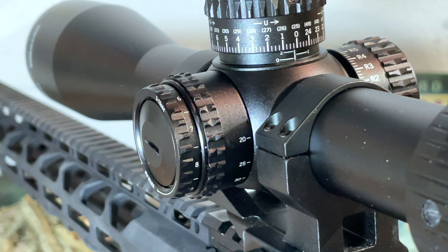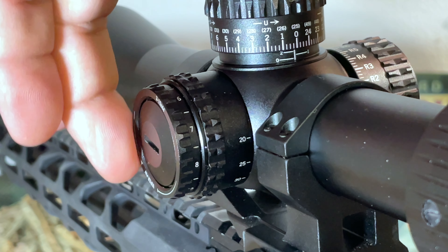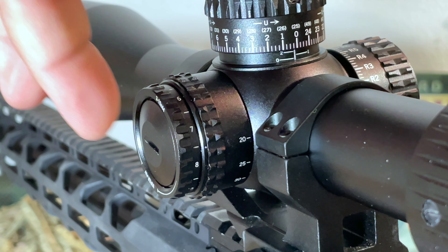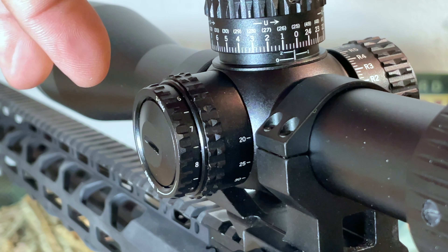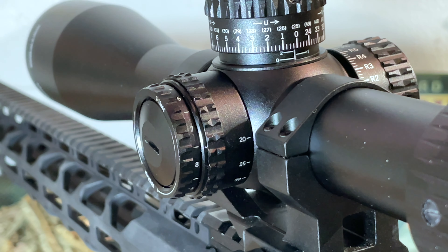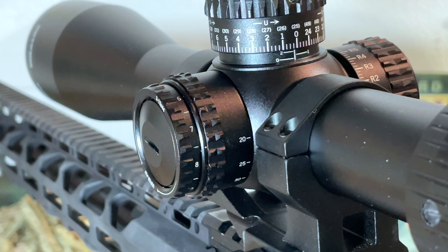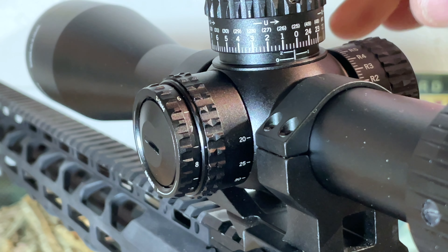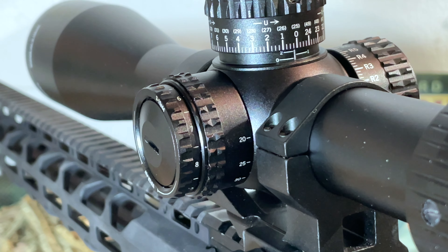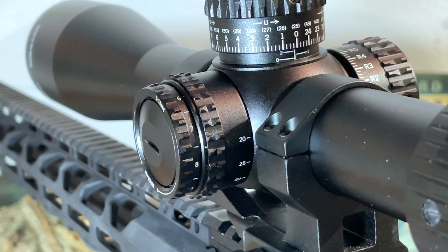Turning to the adjustment turrets, I'll start with the left side turret, which serves several functions. First, it houses the CR2032 battery that powers the illuminated reticle — there's a cover you can unscrew with a coin or screwdriver to replace the battery. Interestingly, the battery was already installed, which isn't the usual way you receive an optic, but that's how this one came from Vortex.